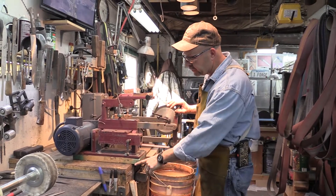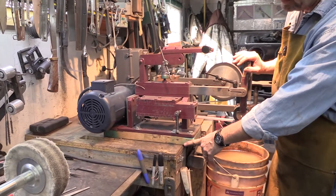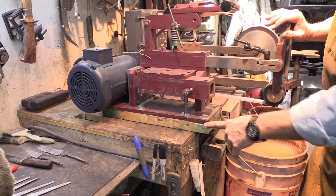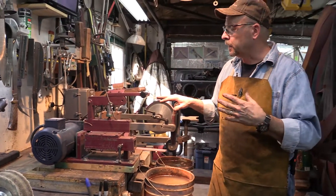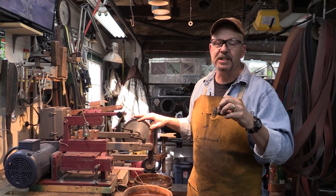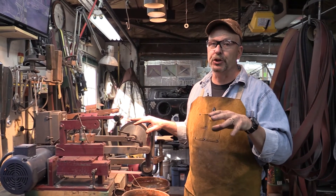This particular grinder, you'll notice it has two by fours underneath of it. This was done in order to raise the height of this grinder to where it would be correct for myself. Let me emphasize here — the grinder needs to be set up for the specific individual who's going to be using it.